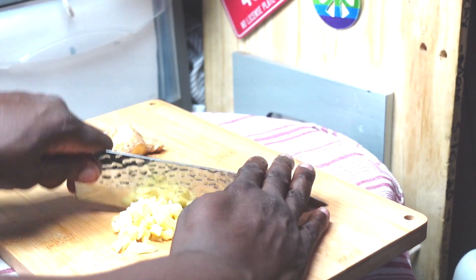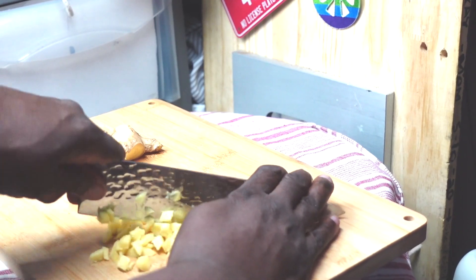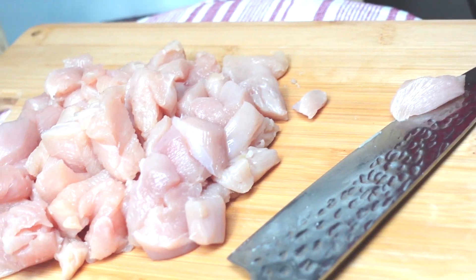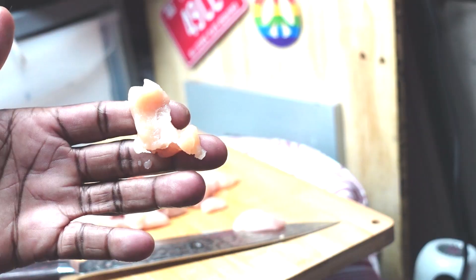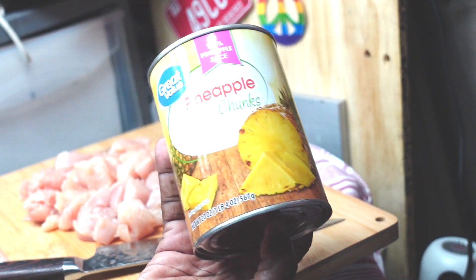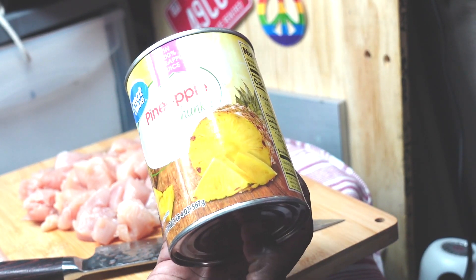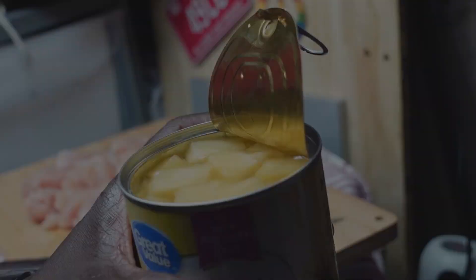Now we're going to mince up our fresh ginger. We've chopped our chicken into bite-sized pieces — boneless skinless chicken breasts or thighs work amazingly in this. I prefer chicken thighs, but today we're going to use chicken breasts. We're also using canned pineapple. You can use fresh, but then you'd also need to buy pineapple juice. This is a two-for-one deal, plus chopped canned pineapple is actually great and saves some chopping.